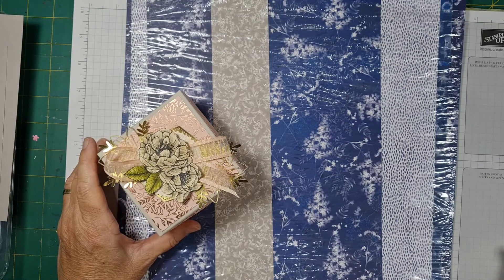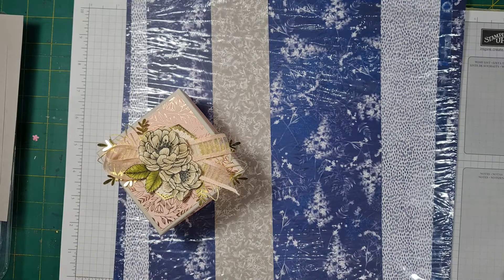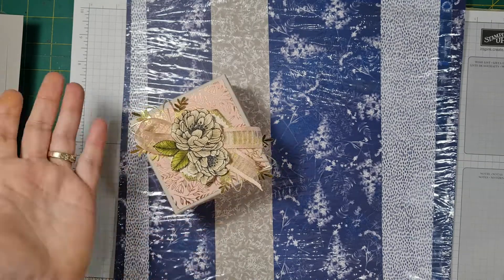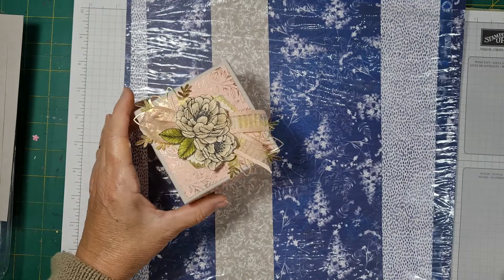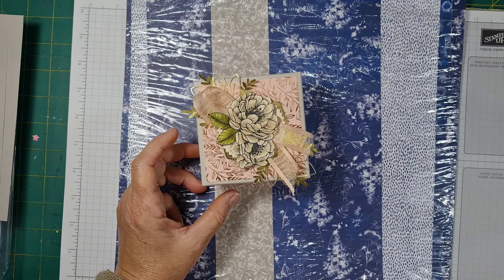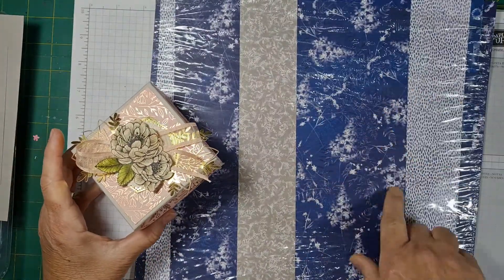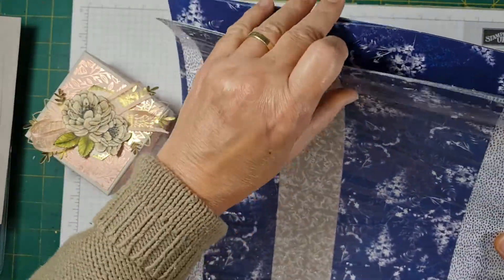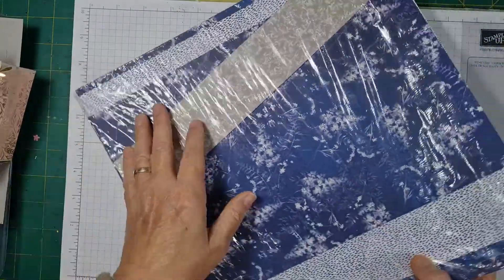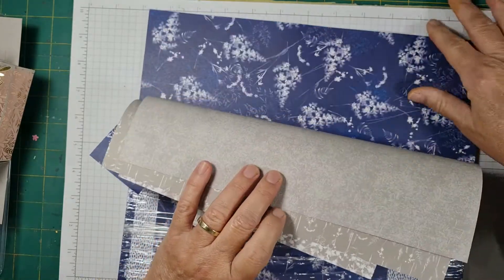Hello everyone, welcome to 123 Simply Craft. I'm Mary Lou, stamping at the Mostrada in Australia. I post a video every Friday, so if you like my videos please subscribe and click on the bell so you don't miss any of my future videos. Today I will show you how to make this explosion box. I'm really enjoying this paper — it's called Sun Print from the new annual catalog, and I love blue, so I thought I'd make the box with these beautiful papers.